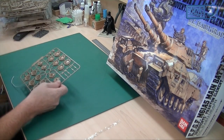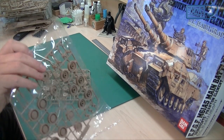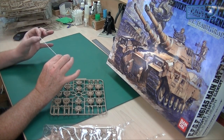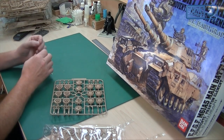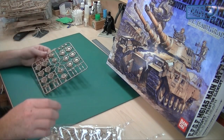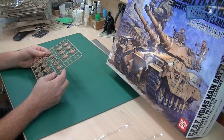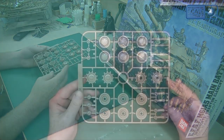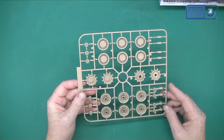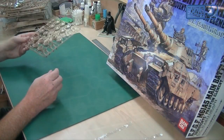This is the wheels sprue. There are two bags — and I nearly missed this — it looks like it's the tow cable: a nice bit of string burnt on either end to stop it from fraying, which is nice. Two bags of wheels, obviously mirrored sprues. They're all very nice indeed — a nice big size, really chunky. It's going to be interesting to see how that all builds up. It really does look like a monster of a kit.